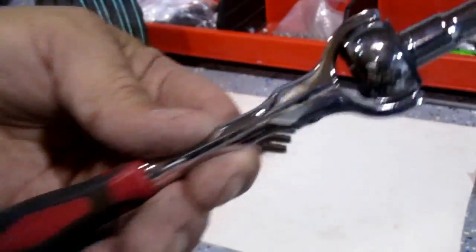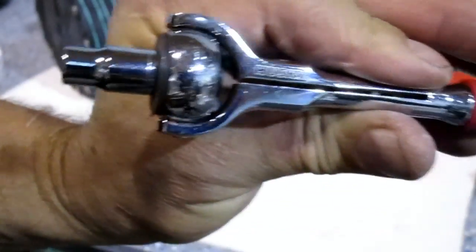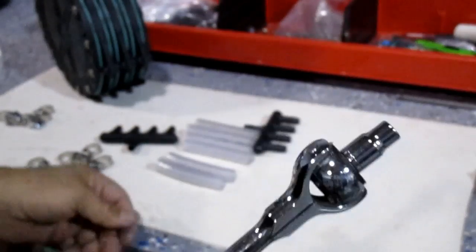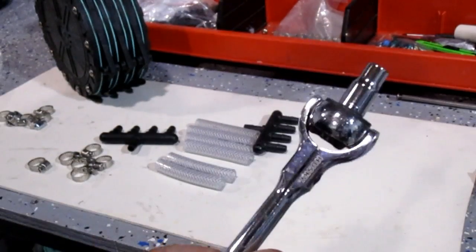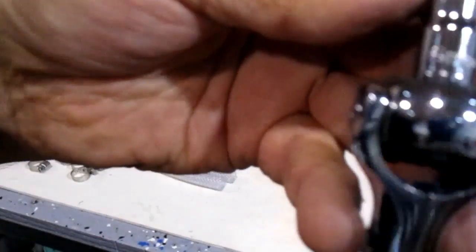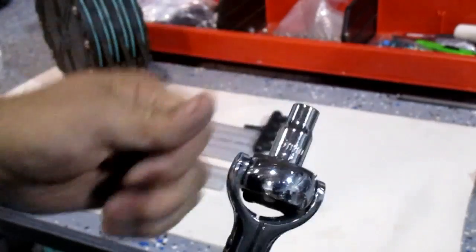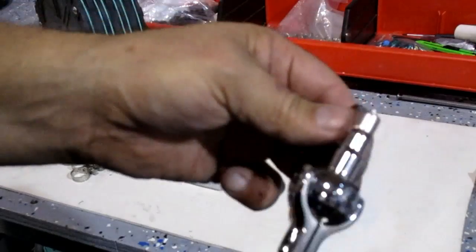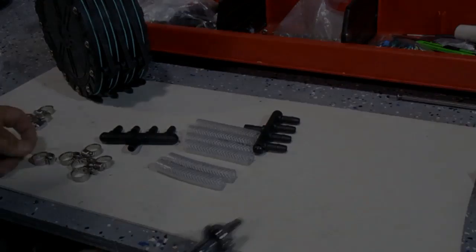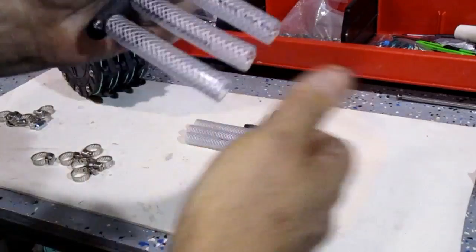It's a Husky — I picked this up at Home Depot, I've got a couple of them and we use these all the time. I love it for the clamps. I'm using a six millimeter socket which fits perfectly for the clamps that we give you. Slide your hoses on like that.